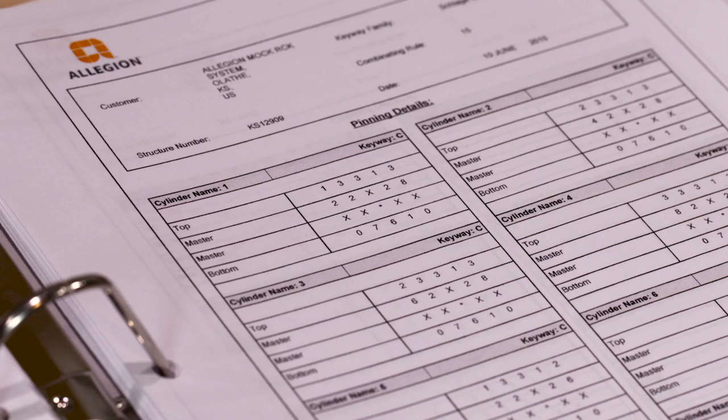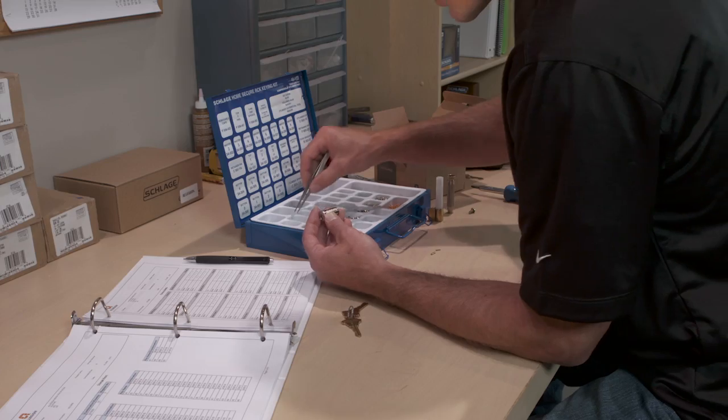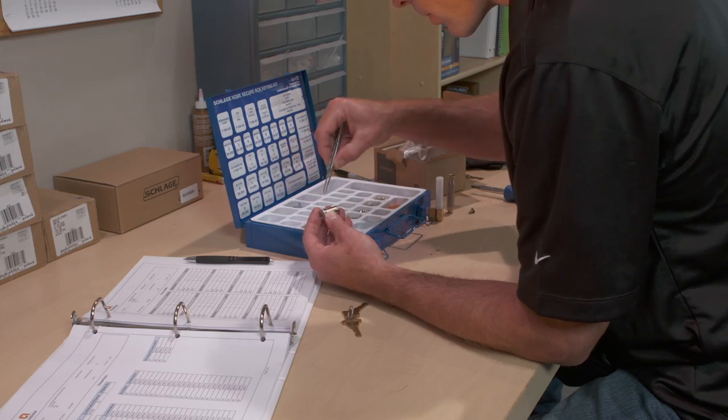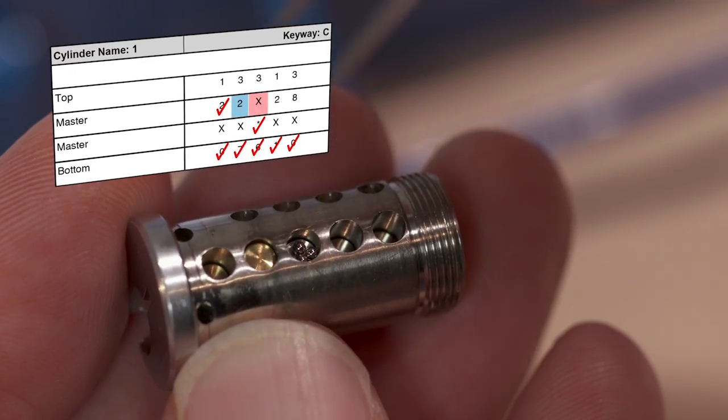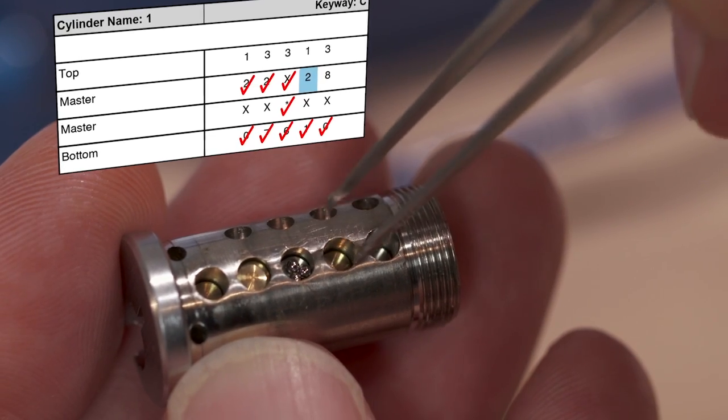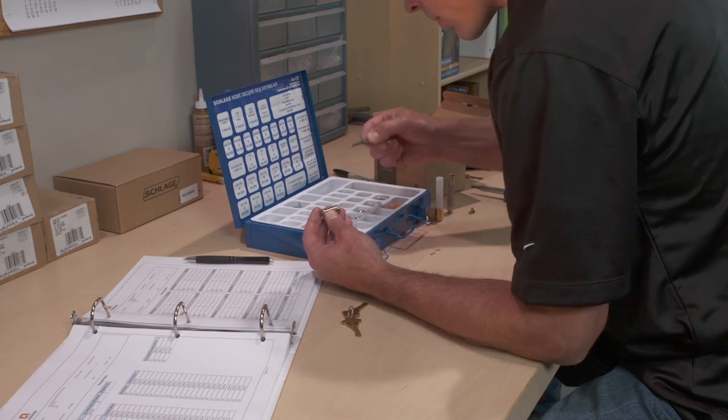Now load the master pins according to the chart: a size two in chamber one, two in chamber two, no master pin in chamber three, two in chamber four, and eight in chamber five.